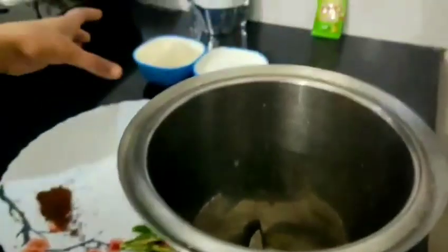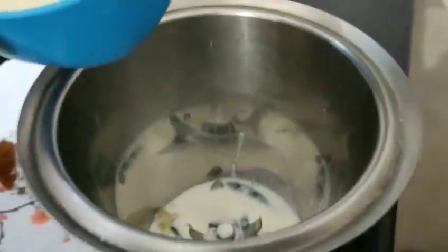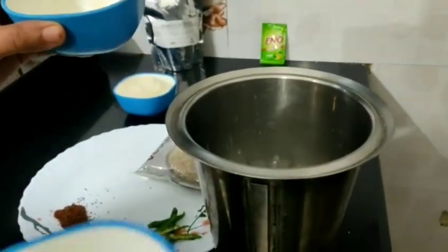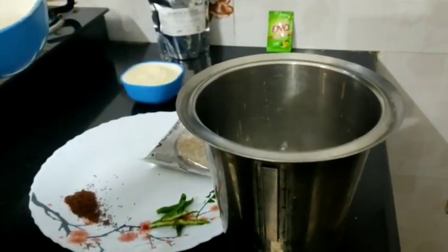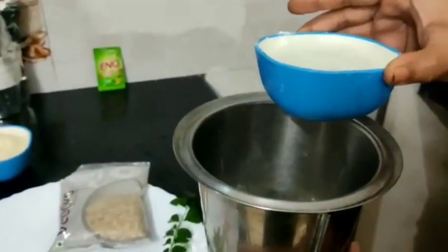Let's start making the batter. We will add yogurt — one bowl of yogurt and one bowl of water. Mix the suji in, then add water. It will be a little loose in consistency because after 10-15 minutes the suji will soak the water and the mixture will automatically get thick. We will add yogurt in this bowl and one bowl of water.